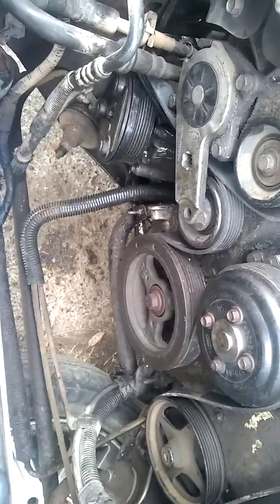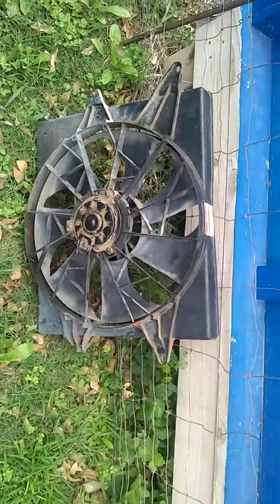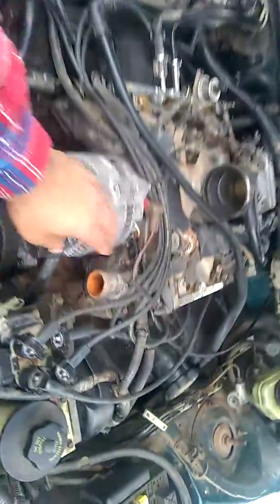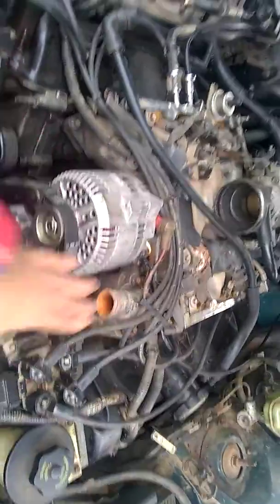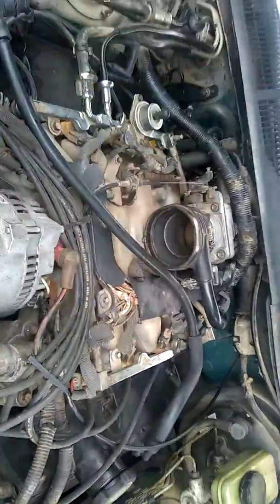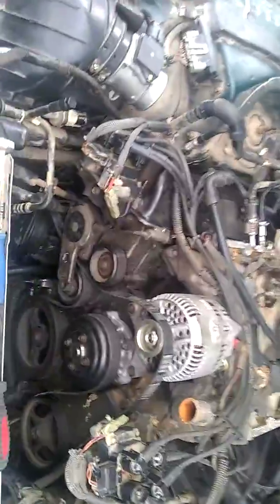You also have to take off the fan shroud — that's what I did as well. Those were two 10mm bolts to take those off. You have to disconnect it, obviously, and take the top of your radiator hose off right here. I also took the throttle body assembly top and the mass airflow sensor off just in case.